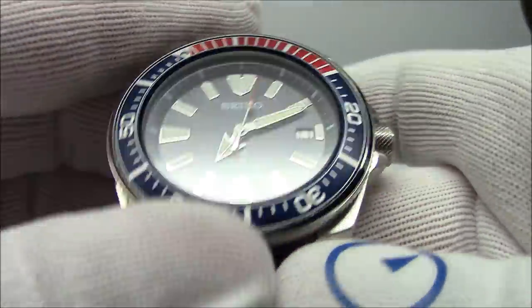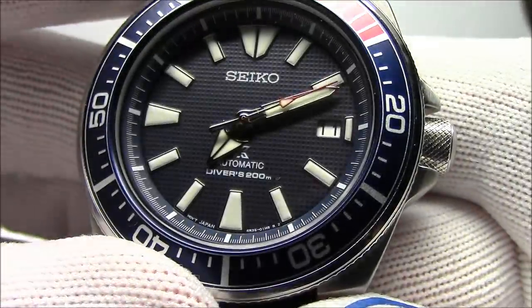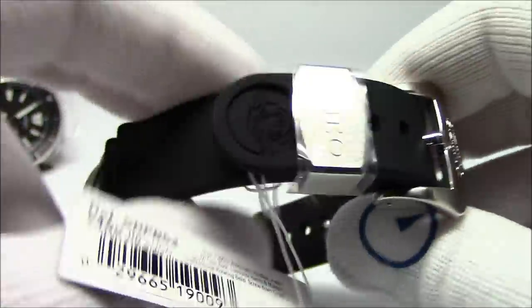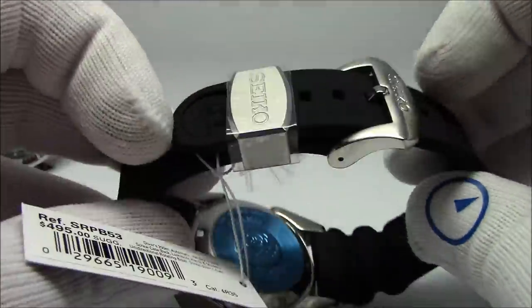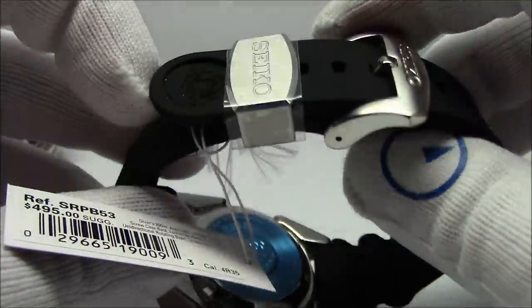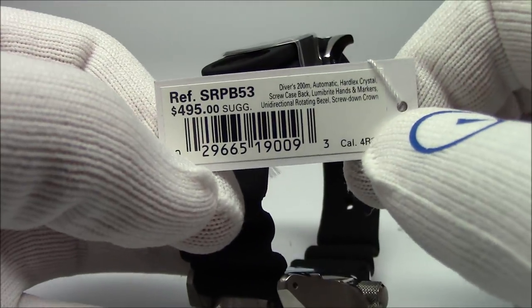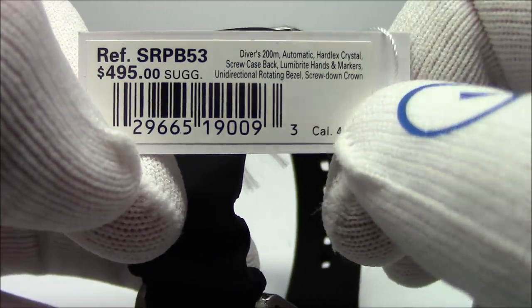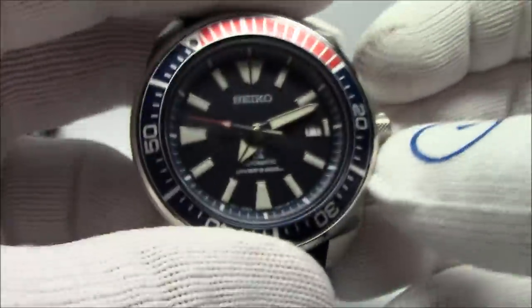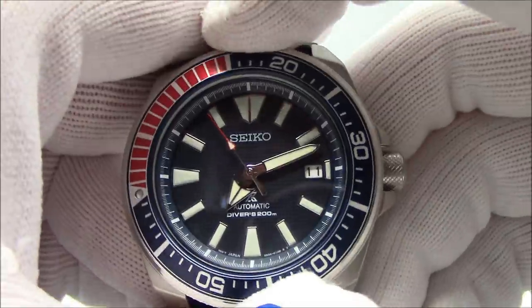Same watch, same spec, same size — we now have a blue waffle pattern on the dial, two-tone bezel in blue and red for the Pepsi colors. The strap is the rubber turtle strap — the one we also sell separately, part number starts with R02. Really nice strap — metal keeper, super soft. This is SRPB53, with a suggested retail around $500. We sell it for less — we're allowed to discount them slightly. Same movement, same everything you're used to with a Seiko diver. Knurling on the edges of the bezel makes it easier to turn.